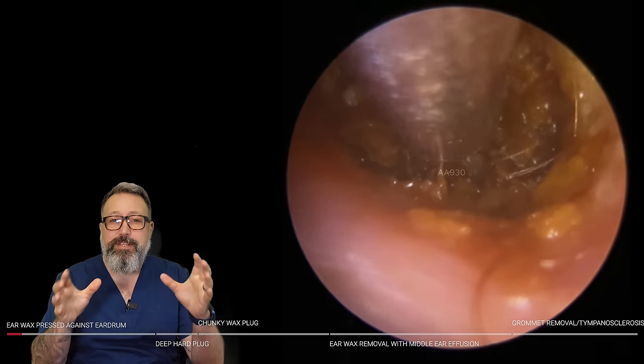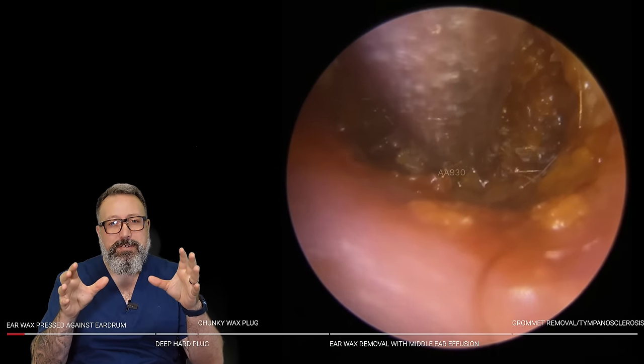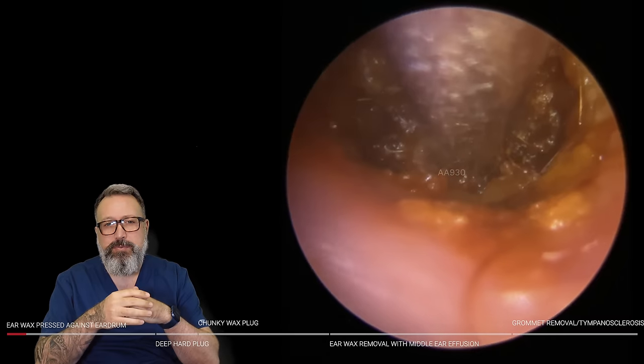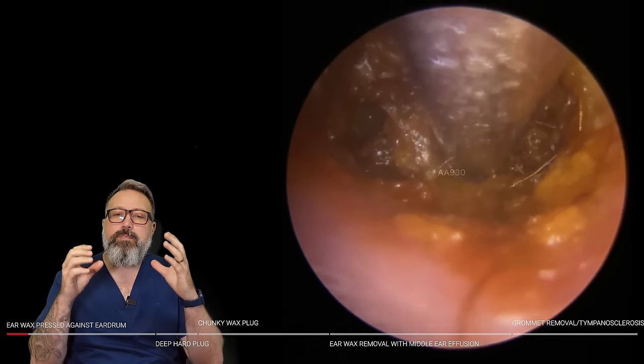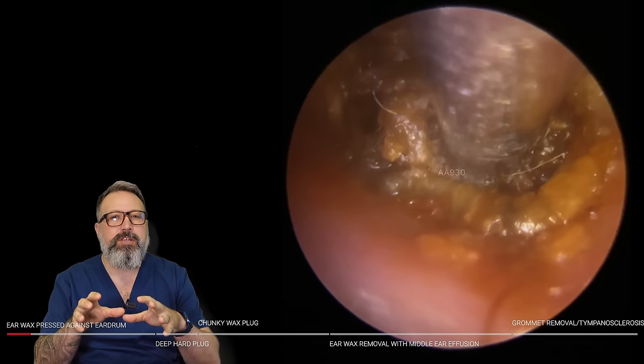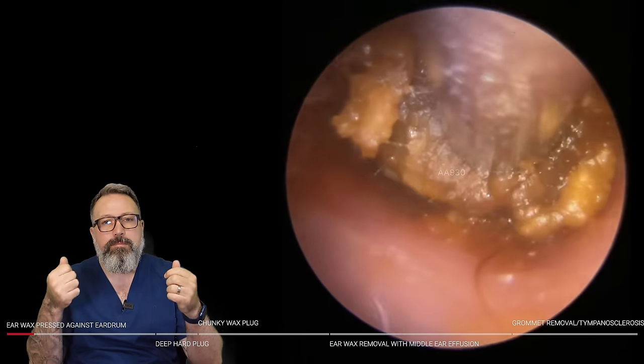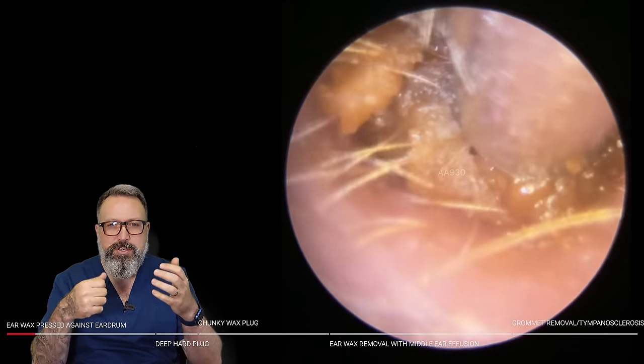In this particular ear canal we've got a very, very deep piece of wax sitting right on top of the eardrum. It's really compressed down in that area — right down in the osseous portion of the ear canal. It's been pushed down there, probably by a patient using cotton buds or Q-tips.